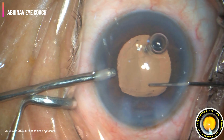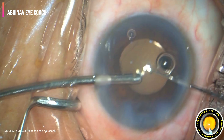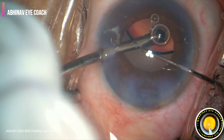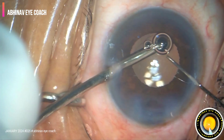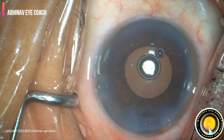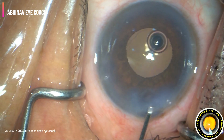Sometimes this hydro implantation saves your time and cuts the duration of the surgery. The visco removal is a lot easier — you don't need to spend a lot of time on visco removal. Just go behind the IOL and the little bit of viscoelastic which is there will come out with the irrigation cannula when we are sealing the side ports.